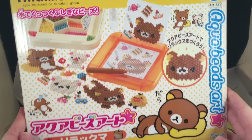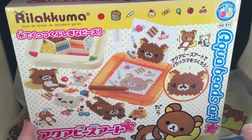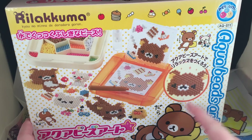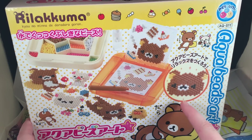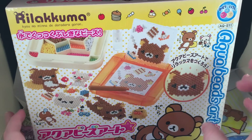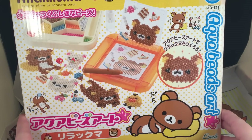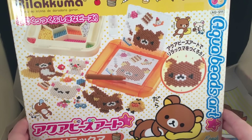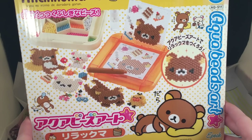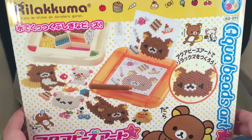Hey guys, today I'm really excited because I got this Rilakkuma Aqua Beads art set. I did a video before doing the Frozen set, so this is basically the Japanese version of what I think they're called Beados here in America. They're little beads that you do designs with, then spray with water and they fuse together. It doesn't require any heat like perler beads do. I got this on Amazon and it was really expensive, and I don't think they make very many of these anymore or at least they're not easily found online.